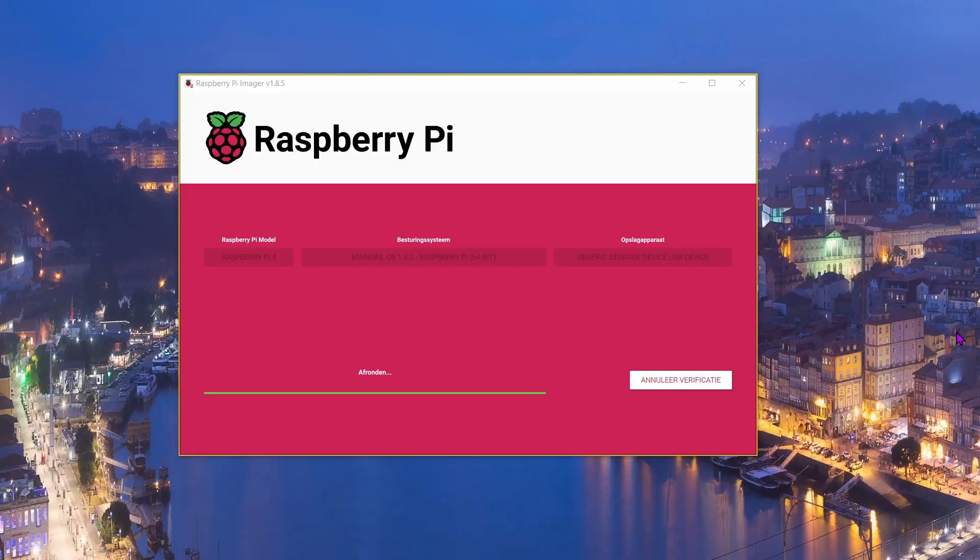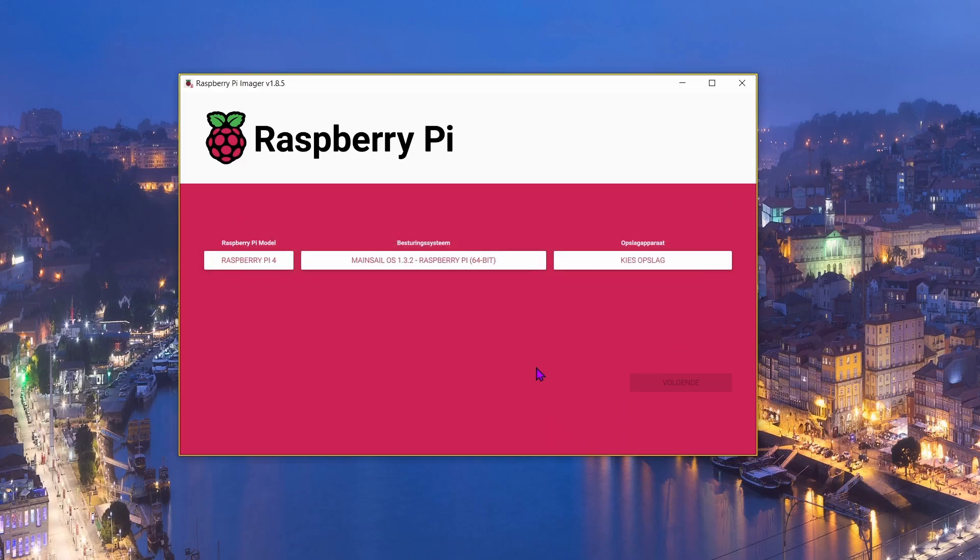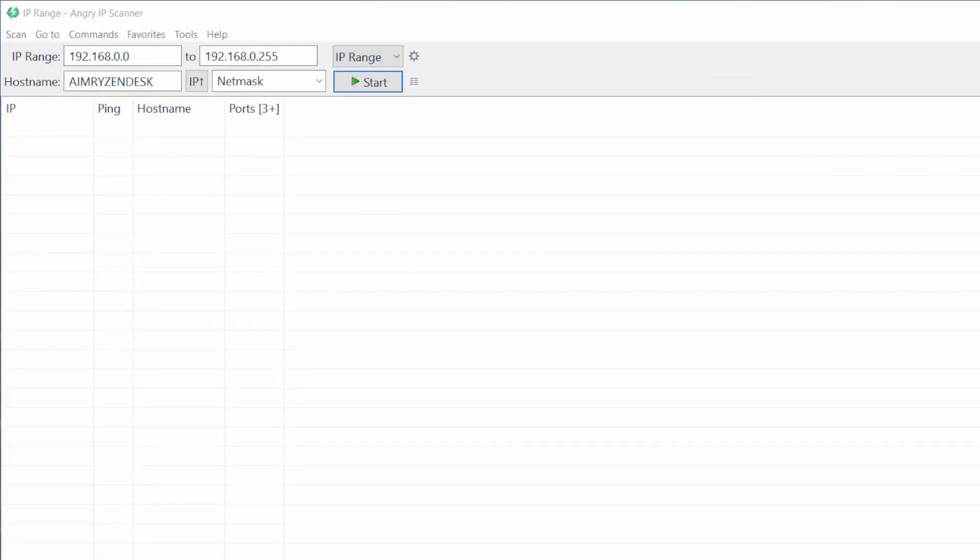Now it says that MainsailOS is being written onto your micro SD card. Once done, safely remove the SD card, take it out of your PC, put it inside your Raspberry Pi, and power it on. Then wait a couple of minutes — about two to three minutes — and it will connect to your WiFi network.